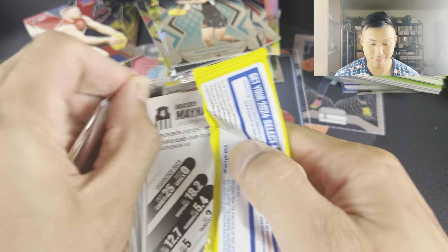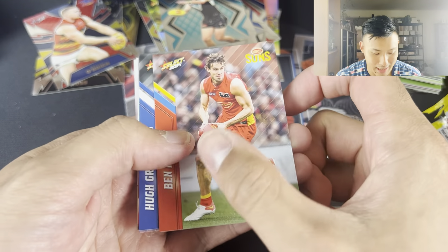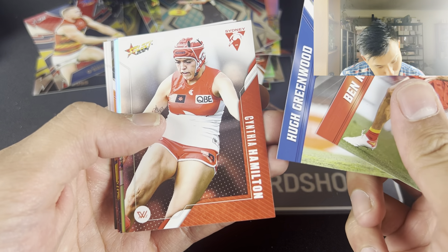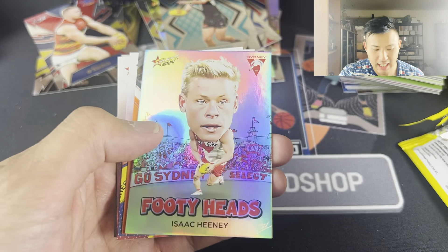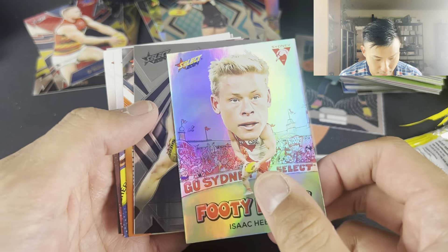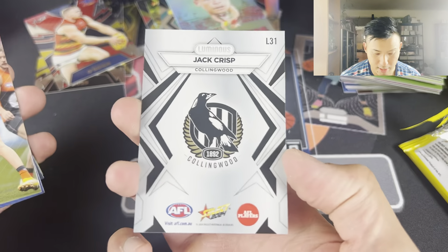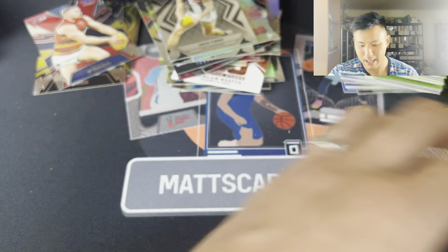Let's go on to the next one - we're almost halfway. These openings can take a long time. There should be like a speed run of this to see how quickly you can get it done. Ben King, Hugh Greenwood, Cynthia Hamilton - Quadzilla on that. Footy Heads - Isaac Heaney. And we have the base on the back of Jack Crisp - Mr. Consistent, Mr. Doesn't Miss a Game. Harry Himmelberg, Emma Swanson, Anne Hatchard and Brayden Maynard.